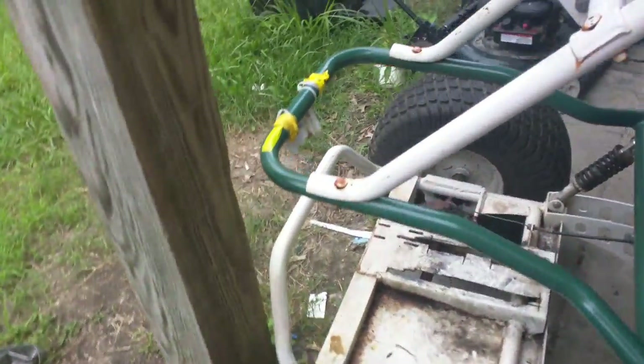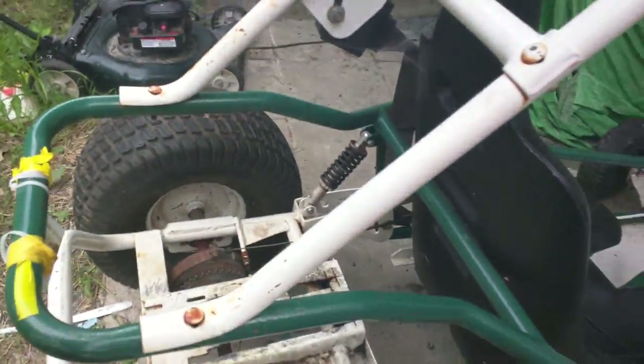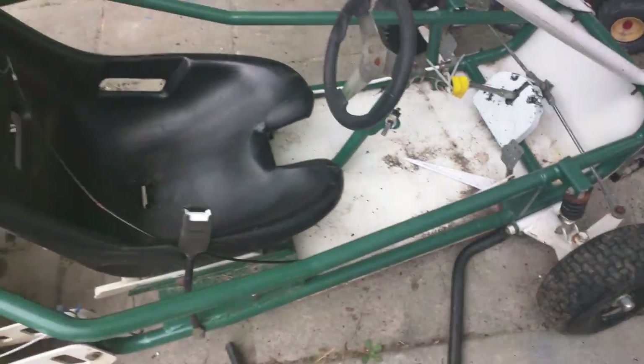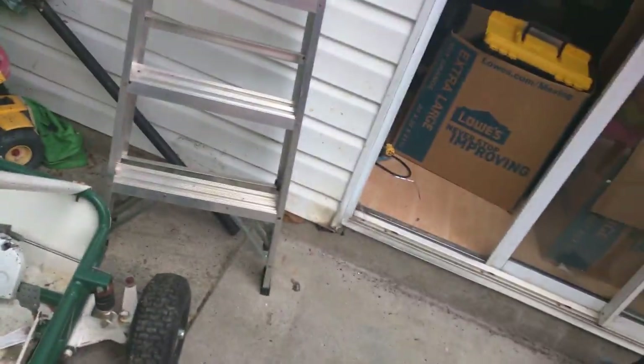As you saw in my video yesterday, this is going to be somewhat of my two-year special. This is what I'm revealing to you guys — this is my Project Go-Kart that I bought a few months ago. I ripped the motor out of it, and I have another one waiting inside over there in the Lowe's Home Improvement box.